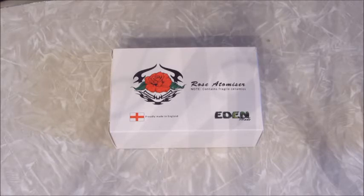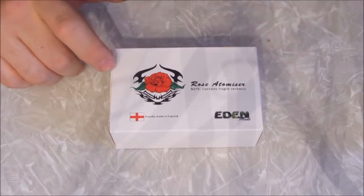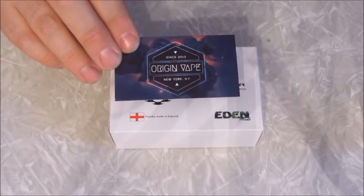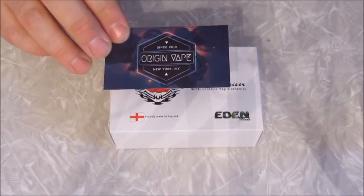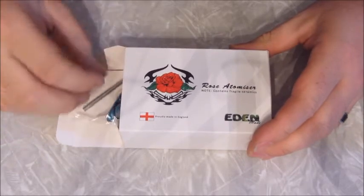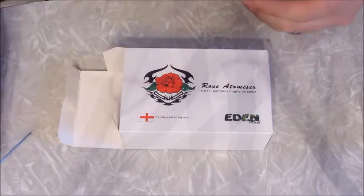So let's get into the unboxing. This did come from OriginVape.com, and it came with a calling card from OriginVape. It says New York — the company I got it from, OriginVape, is from Brooklyn, New York. Eric sent me this, so I just want to say thank you, Eric. It comes with a big box. You got your little bag of goodies — your Allen wrench for your catch screws and this steel pin.